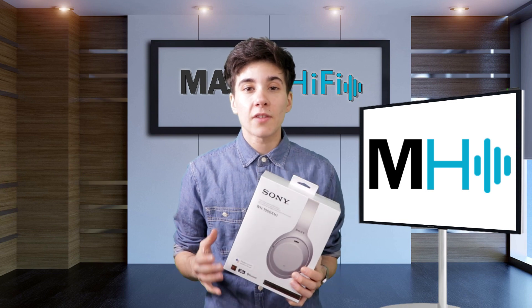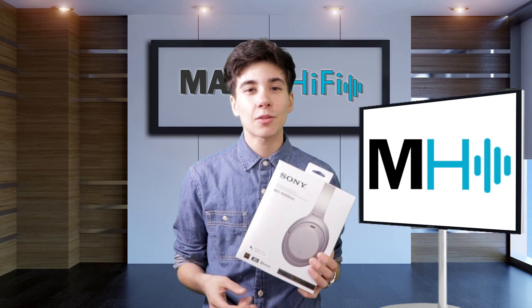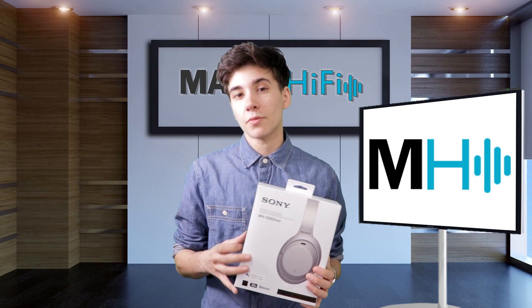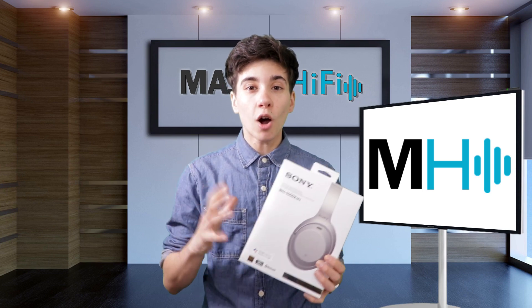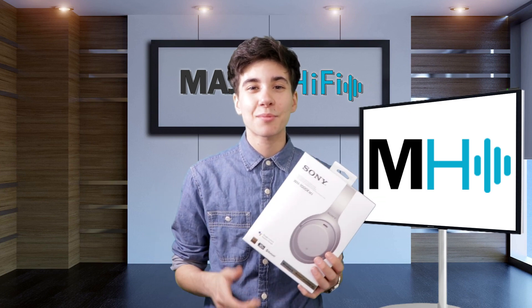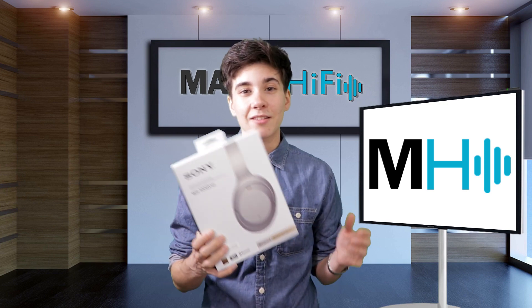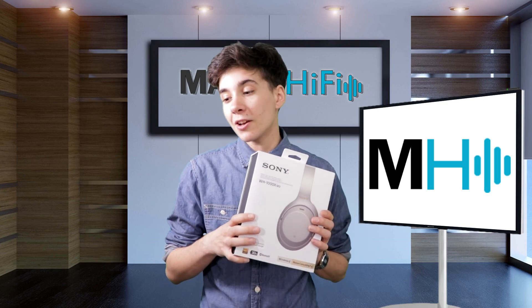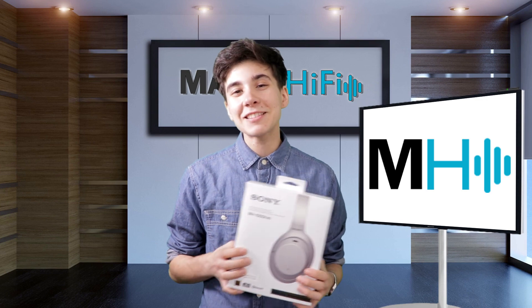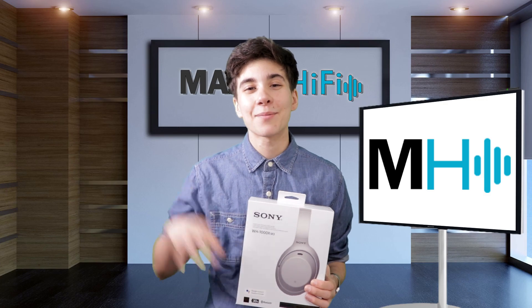If you'd like another perspective on the Sony WH-1000X Mark III, you can check out the description box down below - I've left a link to my colleague's review. Additionally, if you are interested in these headphones, I do have a 10% discount code in the description box below, so it'll give you a little break on buying the headphones. And finally, if you liked the video, please give it a thumbs up, and for more videos like this, be sure to subscribe. All right, I will see you next time.